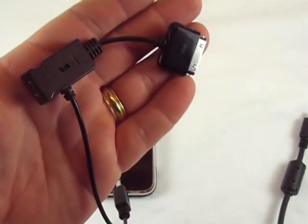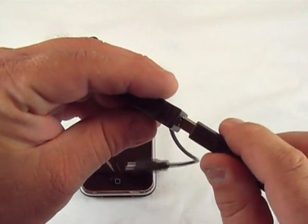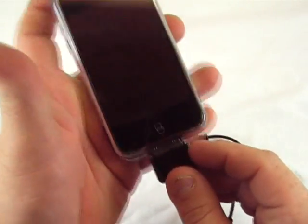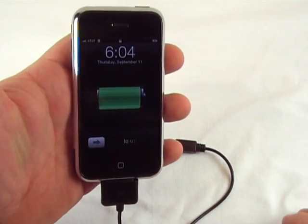Right now I have this connected to my USB port, so I can plug this in right here like this, and then I can plug this into my iPhone. And bam, I should start charging — and I do.